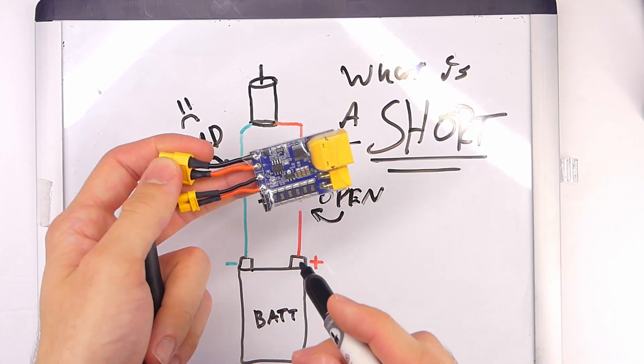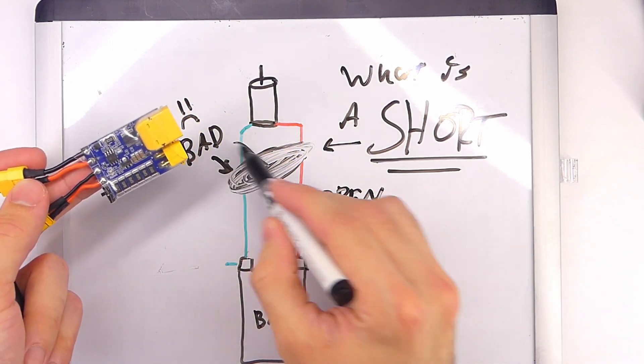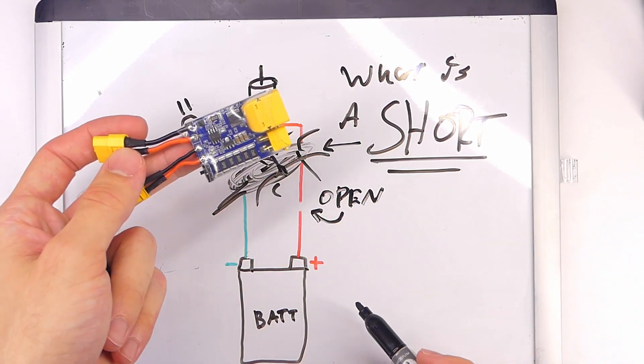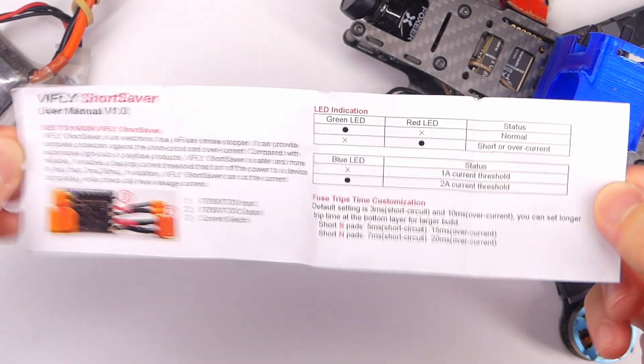That's why we have options like the vFly Short Stopper — to prevent all that current and heat from going through and destroying our electronics. Here's the manual that comes with it, with all the specs. You can pause and take a look at those if you want.